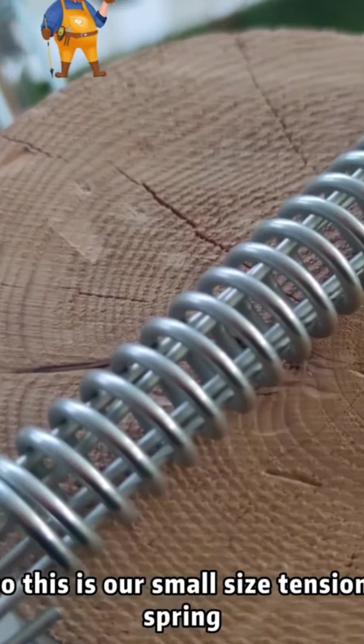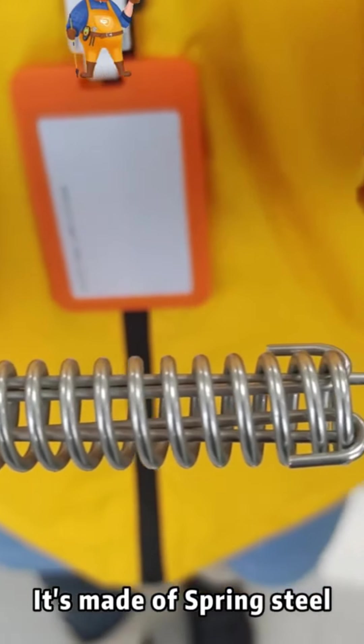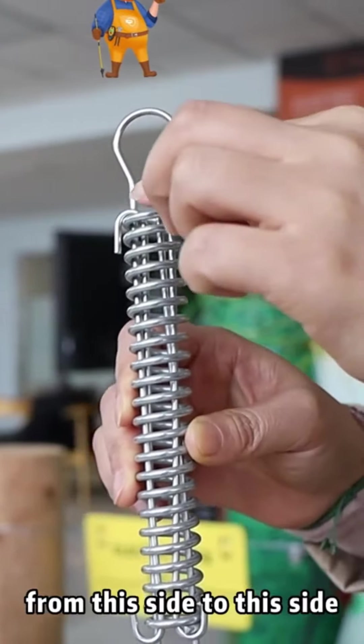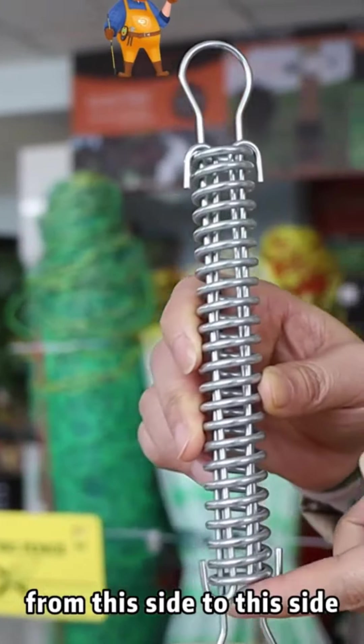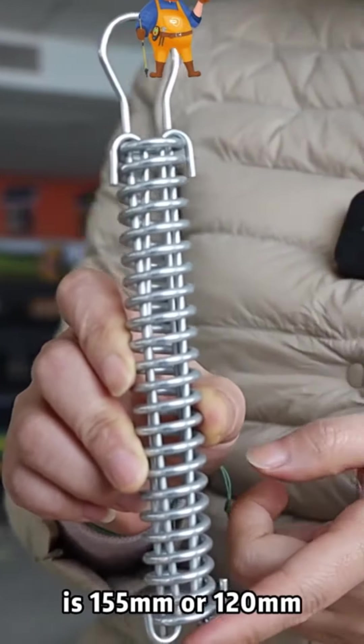This is our small size tension spring. It's made of spring steel, stainless steel. The length of the spring from this side to this side is 155mm or 120mm.